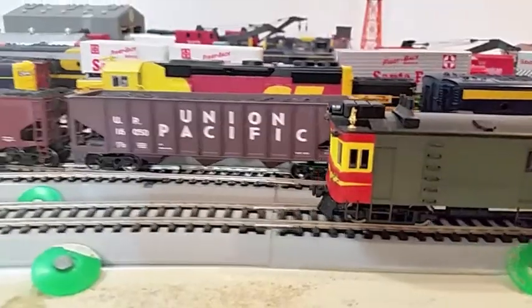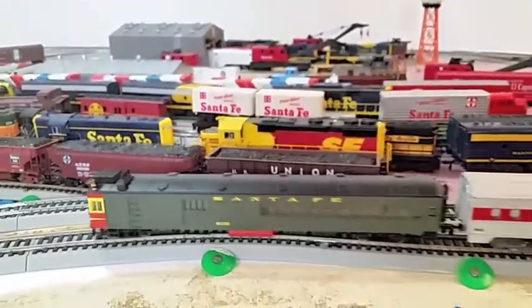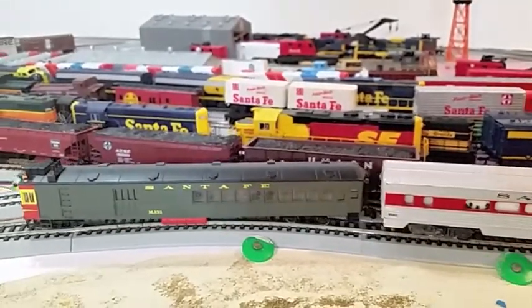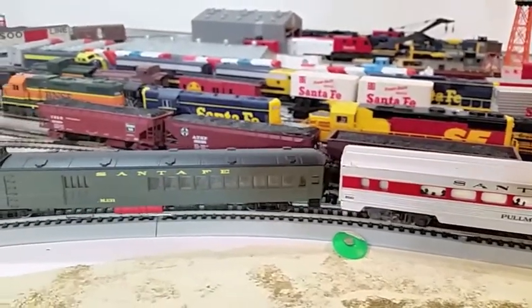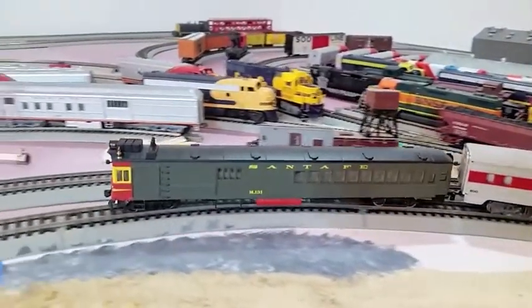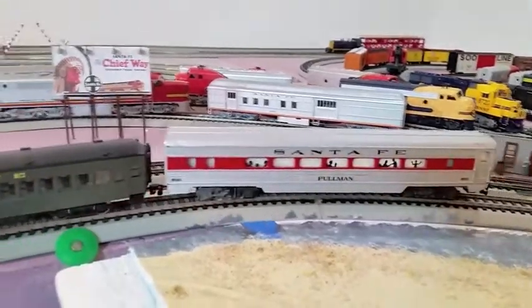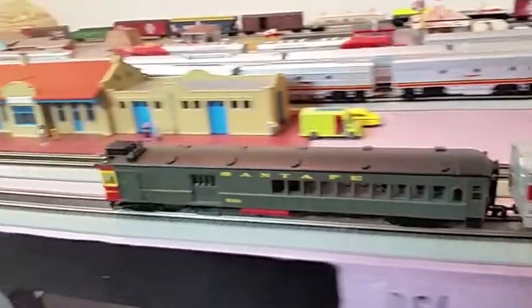Now the next thing I want to do is get a car. Normally they would pull a heavyweight car. All I have is an old Pullman — this is a Tyco that I got when I was a child, 1964. It has metal trucks and a metal bottom, it's pretty heavy. It's a good tester. It does have the original hook horn couplers on it, so that's why I'm going to use it here on this demonstration.